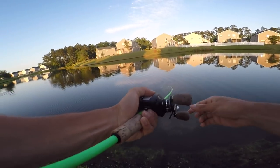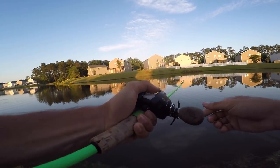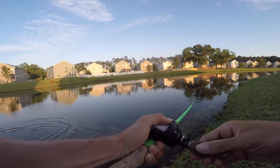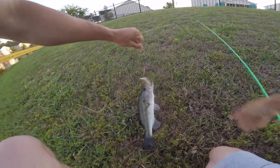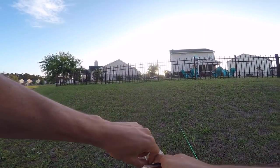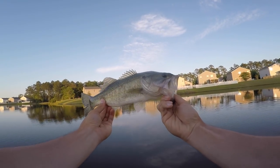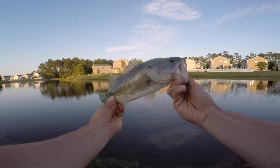He absolutely hammered it - this is actually a good one! I must have got him in the side of the face because he feels big. He's a pretty good one - yeah, not bad, way bigger than that last one, about a pound and a half. Absolutely choked that thing - you talk about eating it. He tried to get it in the back of his throat but with me jerking I guess he couldn't. Pretty fish guys - look how beautiful that fish is. You can't beat that on a jerkbait.